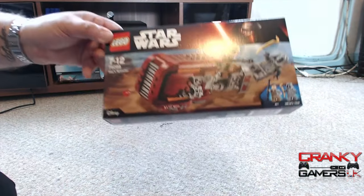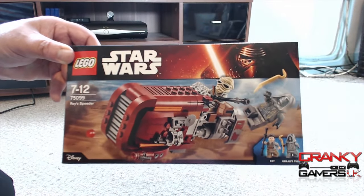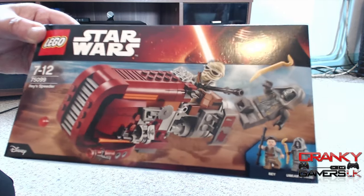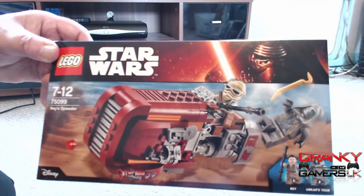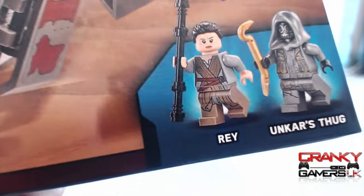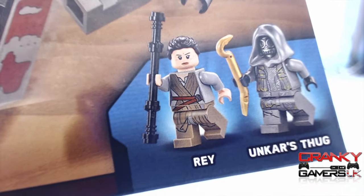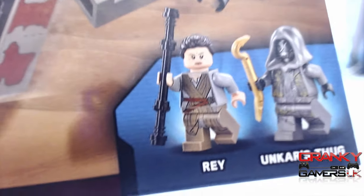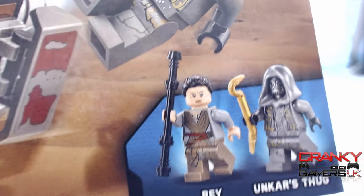Now the second kit this month — I was actually toying with the idea that this one was an even better, more enjoyable build. It's the Rey's Snow Race Speeder, kit 75099, one of the small kits. There are two minifigures: Rey and Unkar's Thug — a really nice minifigure with some cool paintwork on the front. The character Rey also comes with a brilliant helmet that I'll show you in a little while.